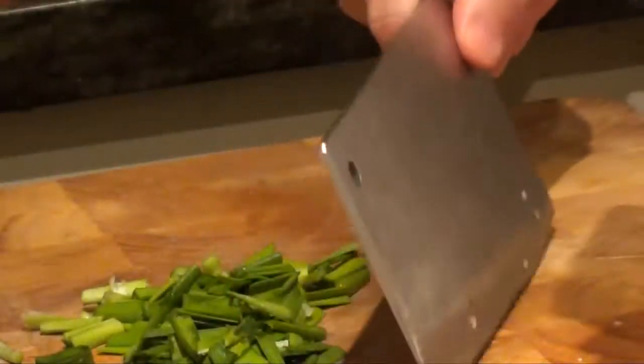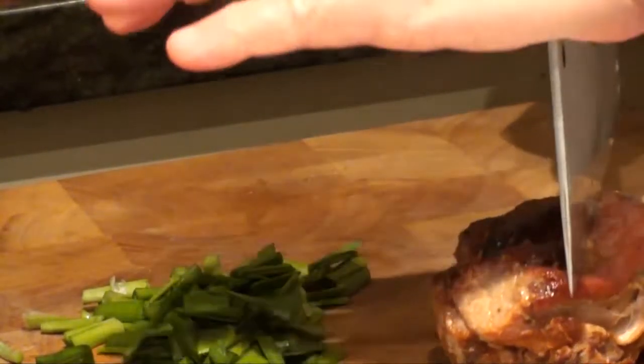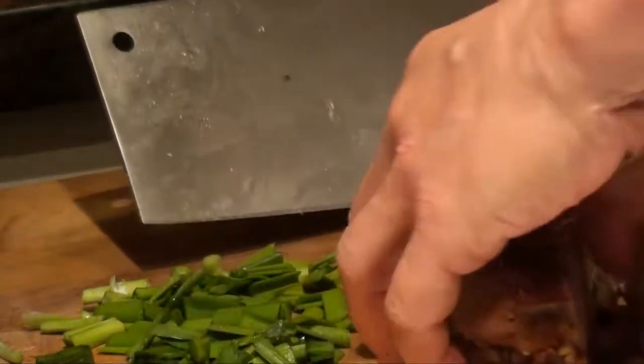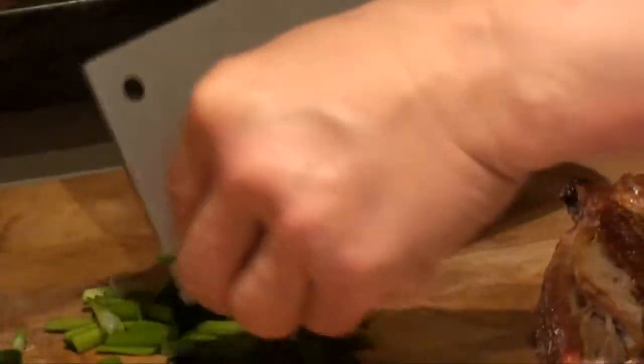And also today I add some barbecue pork char siu together with it. As a regular, you can put a little bit more of the chai, like two times of this.